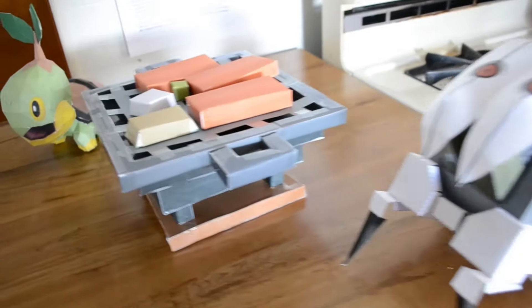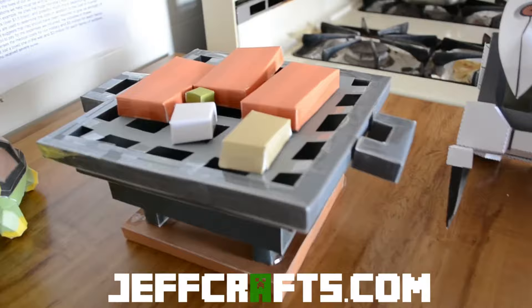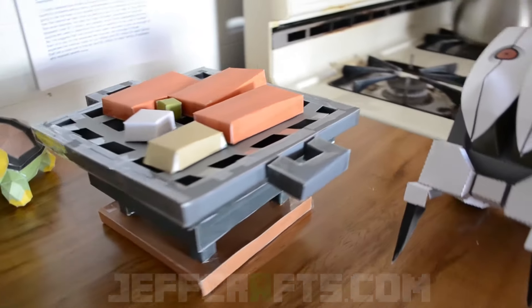So thank you guys for watching. If you want to submit your ideas, you can comment them down below or head over to Pixel Paper Craft — I might pick your design. We might see it next Wednesday, so I'll see you guys then. See you later.